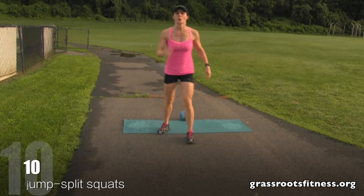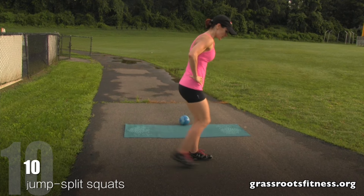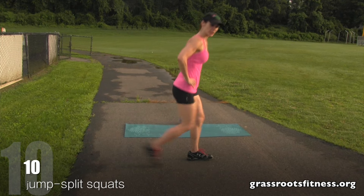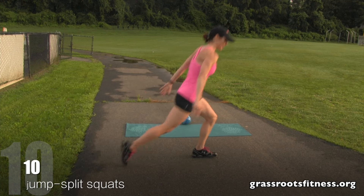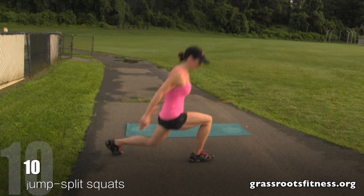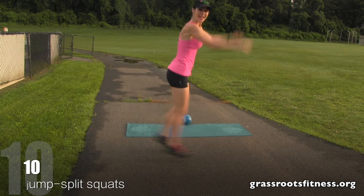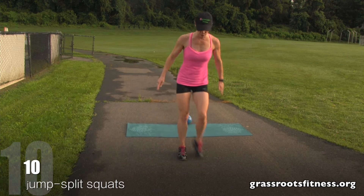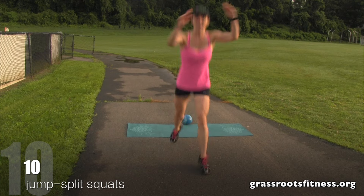Now we're going to do our split squats. I'm going to make this a jump, but you can do it by the side — your variation with a reverse lunge, or come with me. We're going to come down. One, two, three, four, five, six, seven — let me switch — eight, nine, ten. Good.